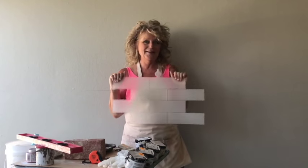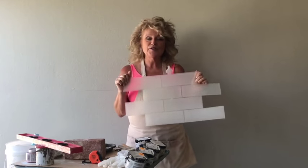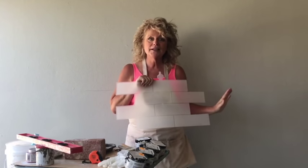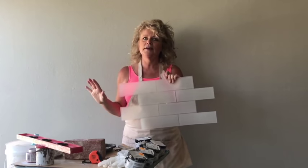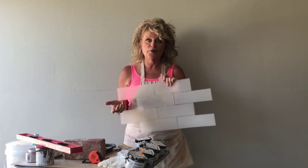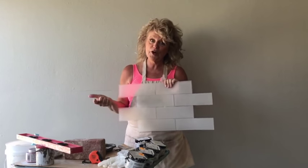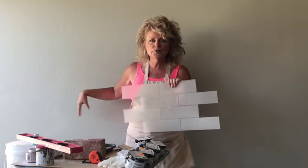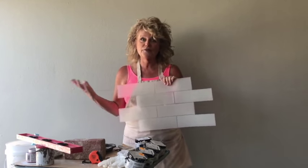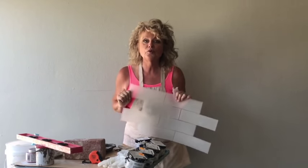Hi, Lori Steinfeld here with The Original Wall Stamp, and today's a cool day because the brick stamp is in. We've been waiting so long to present this to you. We have six other designs at TheOriginalWallStamp.com — go check out all the designs and projects. The Original Wall Stamp is so much faster than stenciling and so much more cost-effective than wallpaper. If you don't love it or want to change your decor, you just roll over it. Easy cleanup — wash the stamp and use it over and over again.